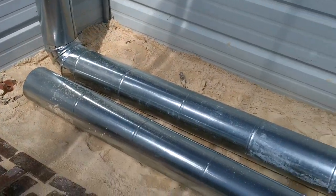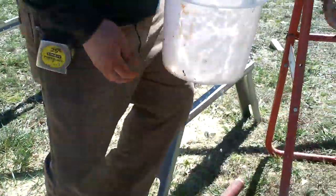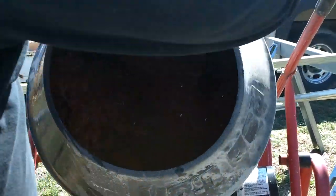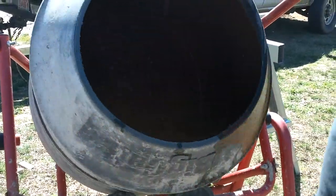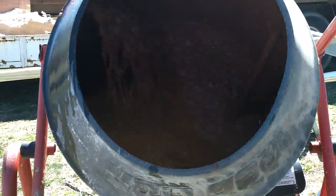We are in the process of making cob now. Travis has got his cement mixer out. Let me go over here and show you what we've got going on. That's our clay — he's adding some water right now. Looks like a yucky mass.